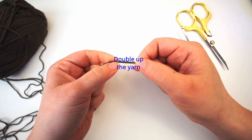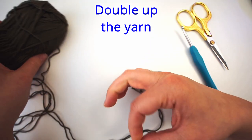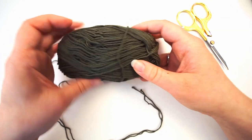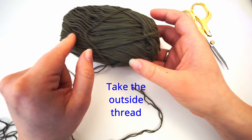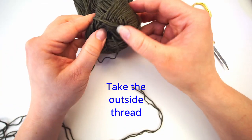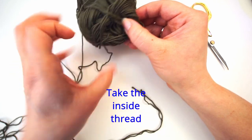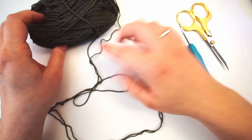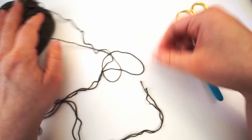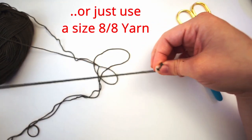First, we double up the yarn to make the pot holder extra thick. Remember, you don't have to use two skeins to double up — just take the thread on the outside of the skein and the other end that comes out from the inside, put them together and they will meet up in the middle. Of course, you can use a size 8/8 yarn instead of 8/4, but that's up to you.